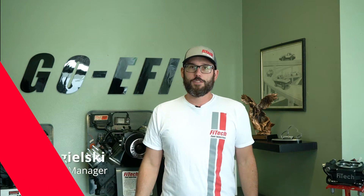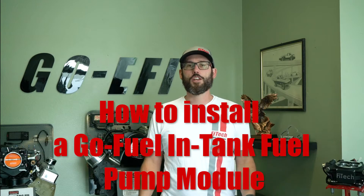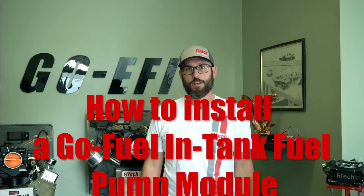Hi, this is Bryce with Phytec Fuel Injection, and this week on Tech Tuesday we're going to show you how to install a GoFuel in-tank fuel pump module.